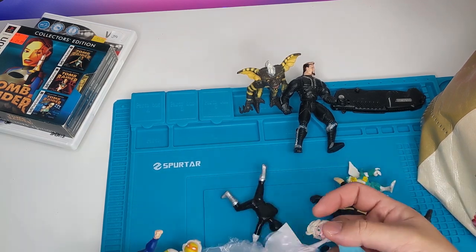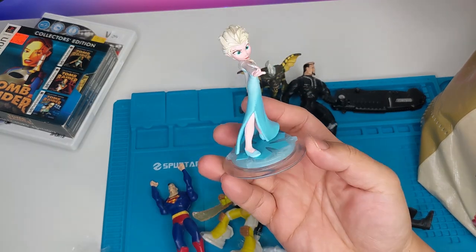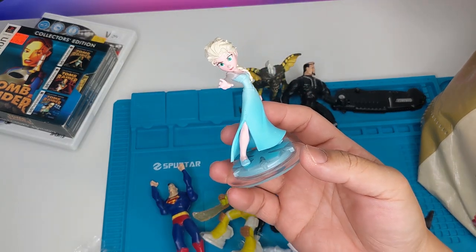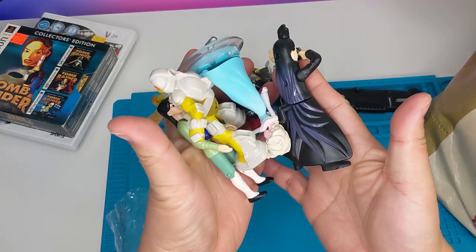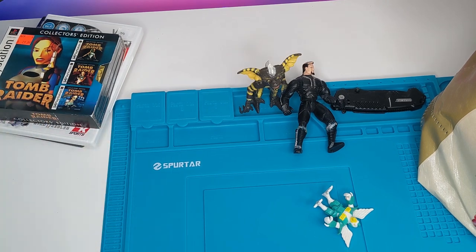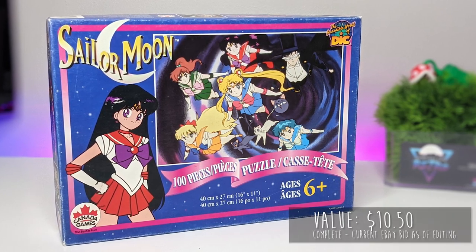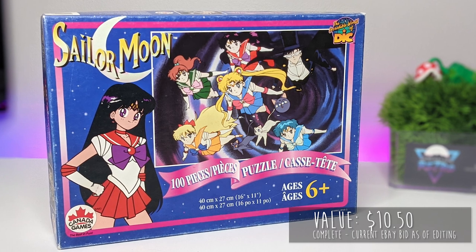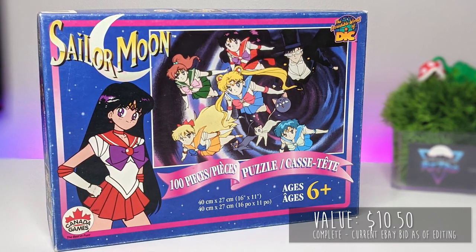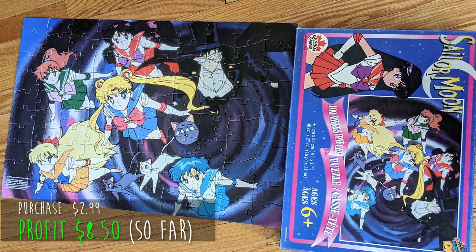Now I have lots of stuff to donate back to the thrift store. I might keep these Disney Infinity things — I noticed they sell really well at the thrift store, actually. But yeah, most of this is going back. Oh yeah, the puzzle — I'll have to show you pictures of it. It's currently on eBay and it's going to sell. It was complete and it was really fun to put together. I think my wife and I have found a potential new pastime and it's glorious.